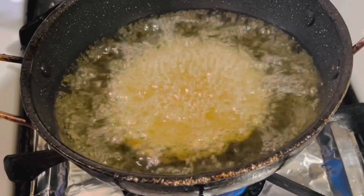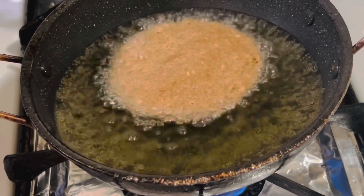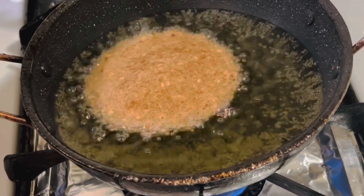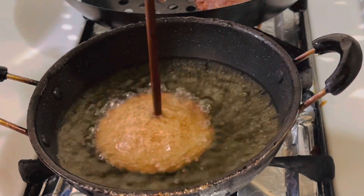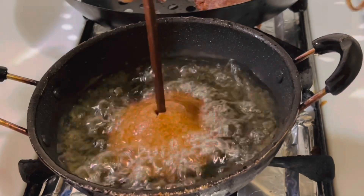When the underside of the kaum turns golden brown, use a thin stick to make a thin hole in the middle of the upper side, then flip the kaum over and let it cook until the other side turns golden brown as well.